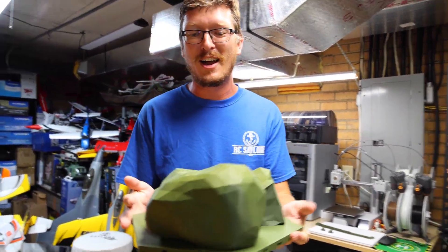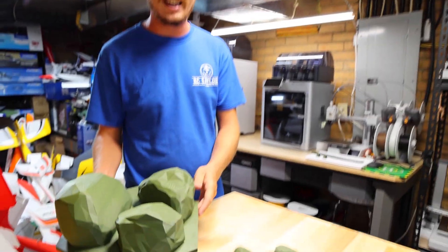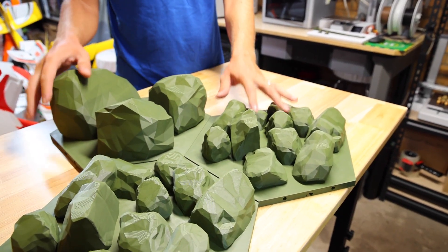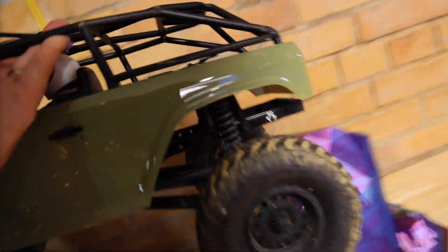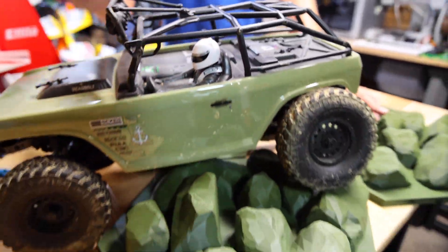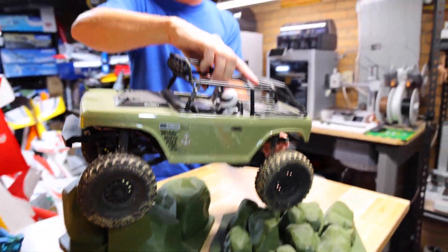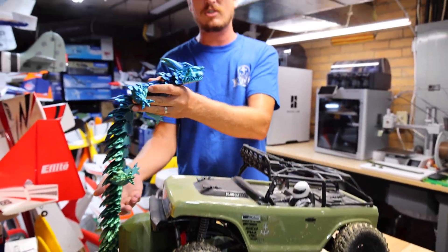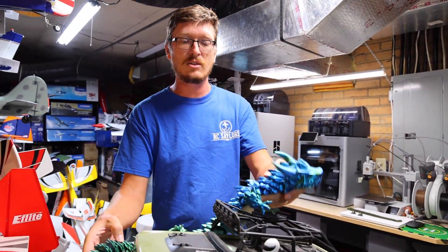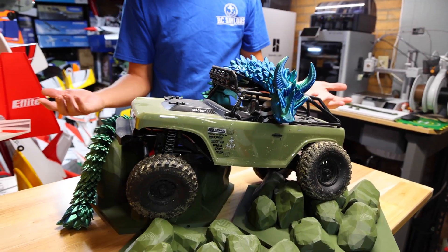The final piece for our indoor crawler track is complete. I did a lot of green because I just love that color for a crawler course, and I think we're going to name this course Dragon Mountain — it matches. We're going to name this indoor crawler course Dragon Mountain.